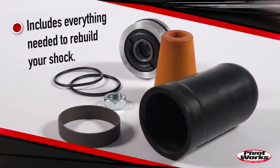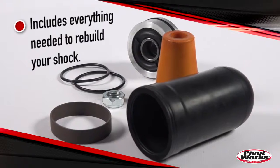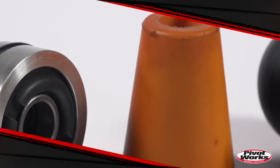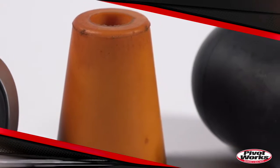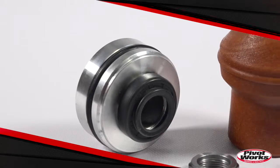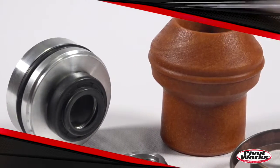Also included are a new shock bumper and any necessary o-rings, and a new shock shaft nut. PivotWorks shock rebuild kits are the only complete shock rebuild kits on the market, even including some parts the OEMs don't offer, and each component in these kits is the exact OEM replacement.